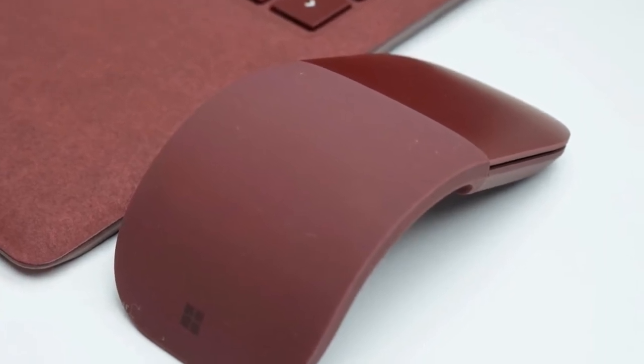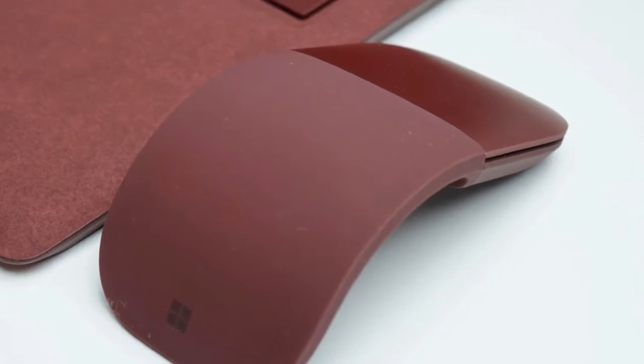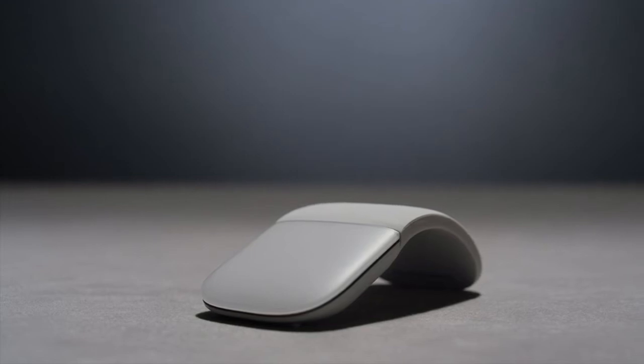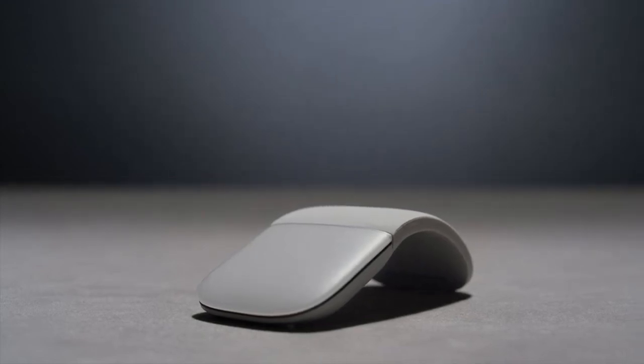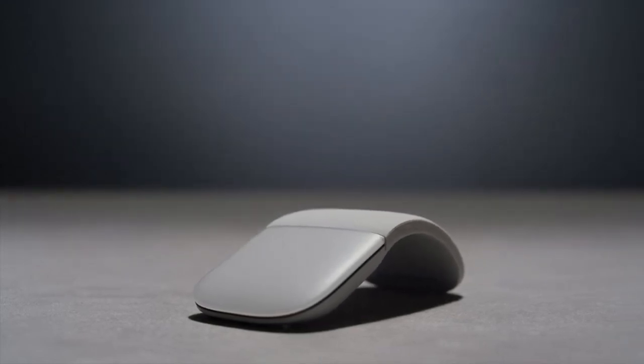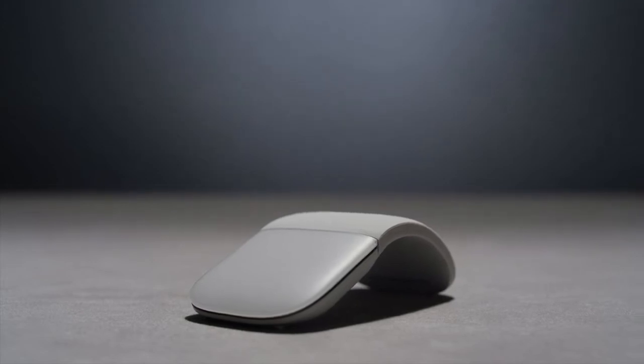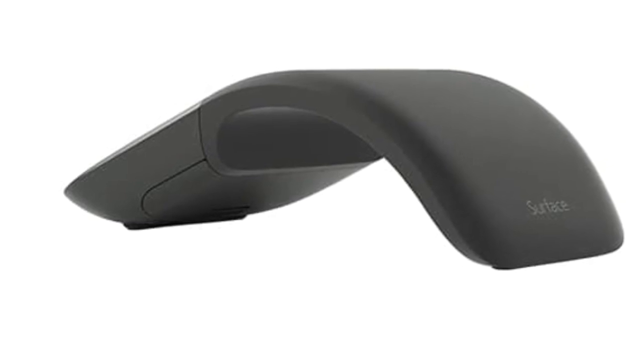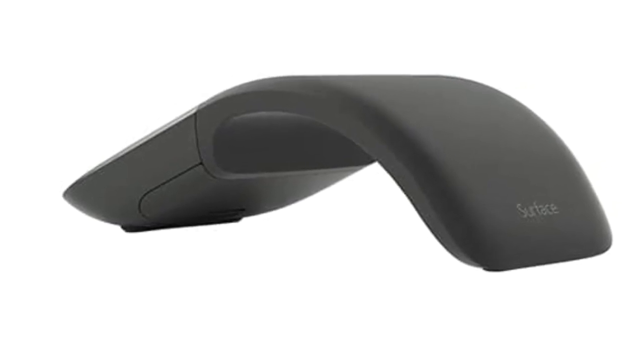A successor to the Arc Touch Mouse, the $80 Surface Arc Mouse sheds the divided touch zones, turning the front of the peripheral into one big touchpad. You can still use the mouse to do the usual right and left clicks, but there's no division between the areas. That may feel odd for some, though you can just opt for touch gestures instead.